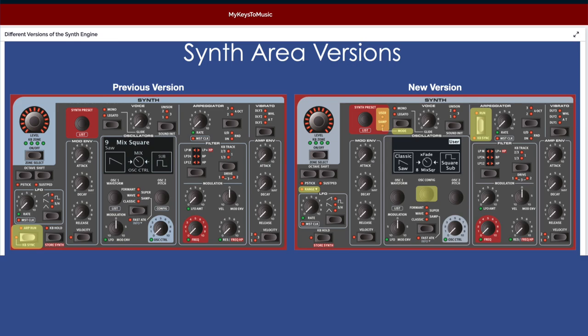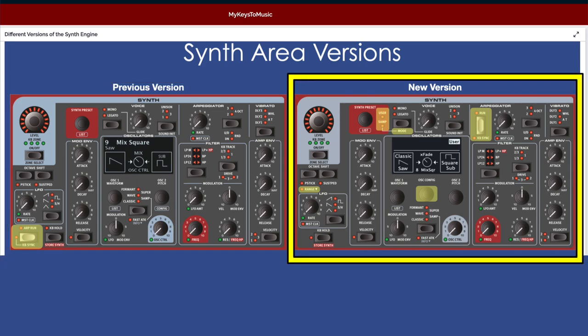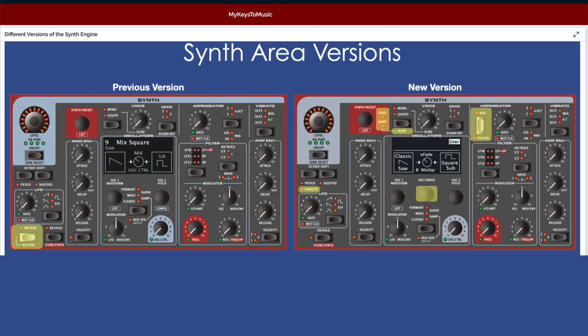Here we have the previous version, which is the version that I own, and all my videos are predicated on the version I own. On the right is the new version — left side is previous, right side is new. A lot of times a student will say that's different than mine, so I explain that the functionality is the same but the layout might be different. The first difference is the button to run the arpeggiator. On the old version, the button was far to the left down below, instead of over by the arpeggiator. On the new version, they moved it near where the arpeggiator knobs and buttons are — a nice welcome change.